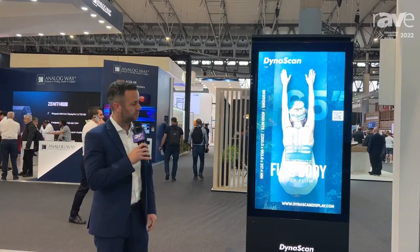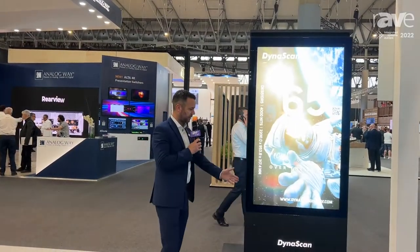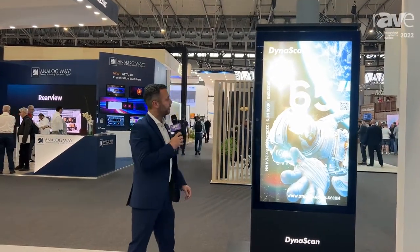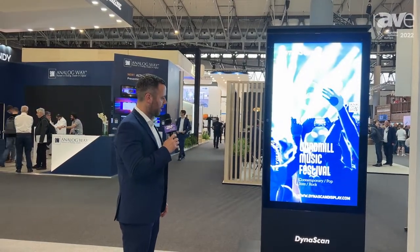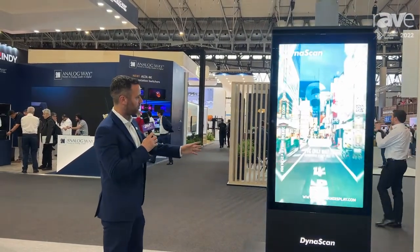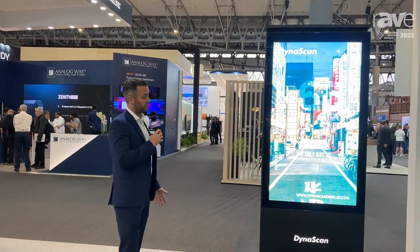It's IK10 rated glass for anti-vandalism. It also opens up for easy servicing like a door, to save you having to remove the screen from the ground. It's rated up to 110 degrees on the glass, and its screen is guaranteed for 100,000 hours lifetime span.